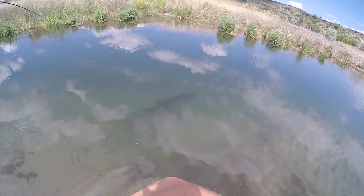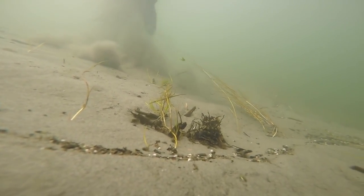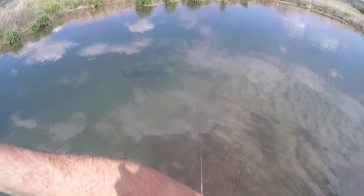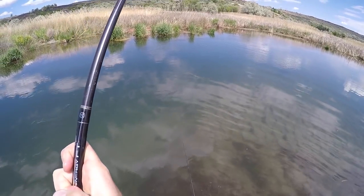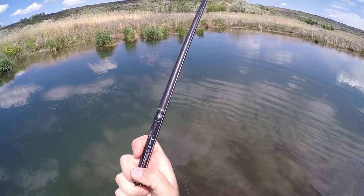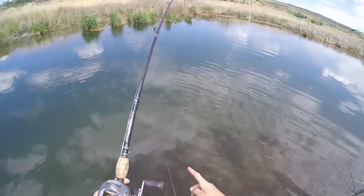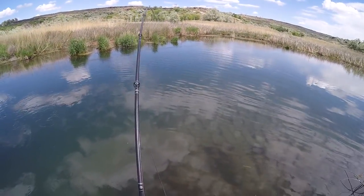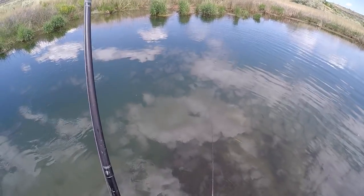Got him, got him! I was eating beef jerky — the sturgeon had gone and I thought, well, I guess I'll just have to wait for it to come back. I'm eating beef jerky and all of a sudden I look up and the sturgeon is right in front of the camera. That was crazy — this is a good one!